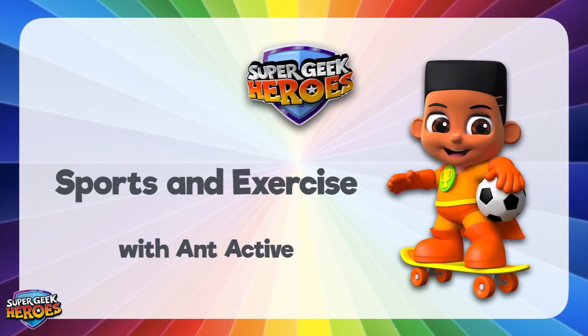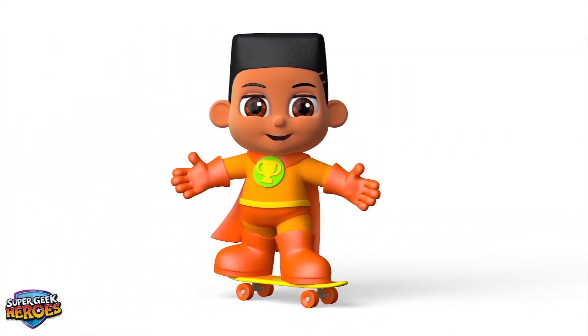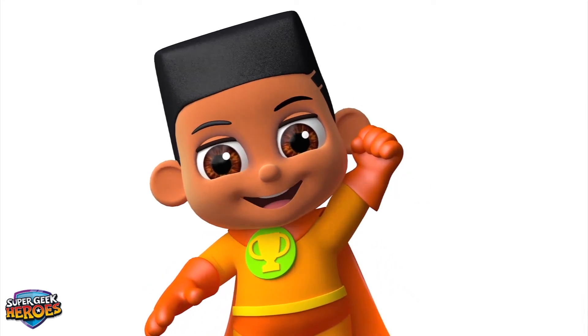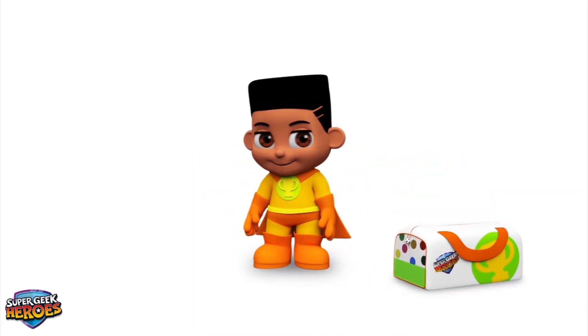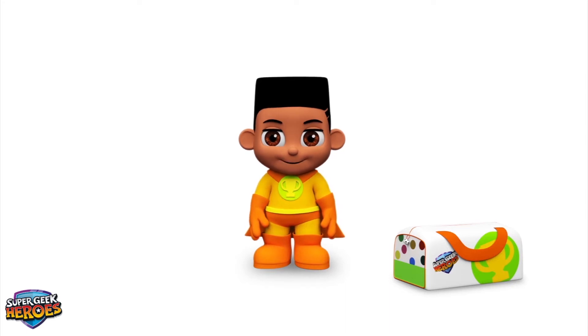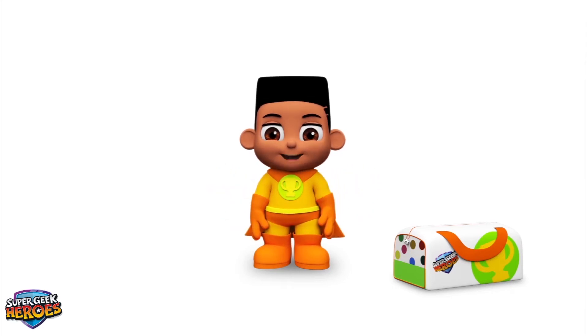This is what we're going to learn about today! Hi everyone! My name is Ant Active and it's my turn! I am a Super Geek Hero on a mission to learn! My superpowers help me to champion healthy food and exercise! Today we're going to learn about some fantastic sports to help us keep fit and healthy! My name is Ant and I exercise and play different sports to improve my life!